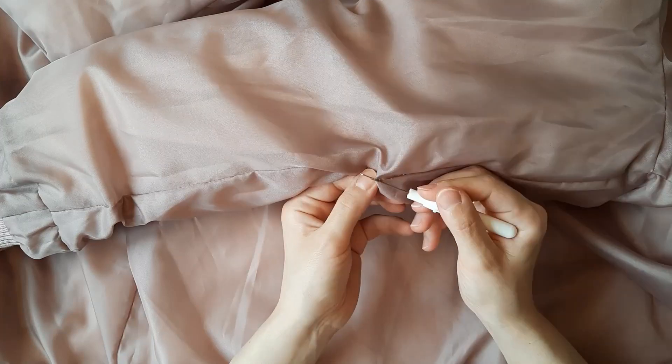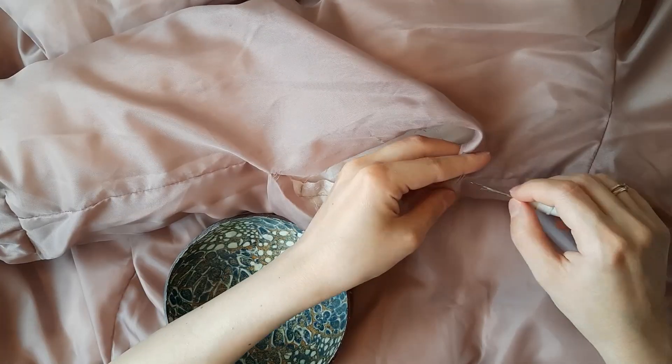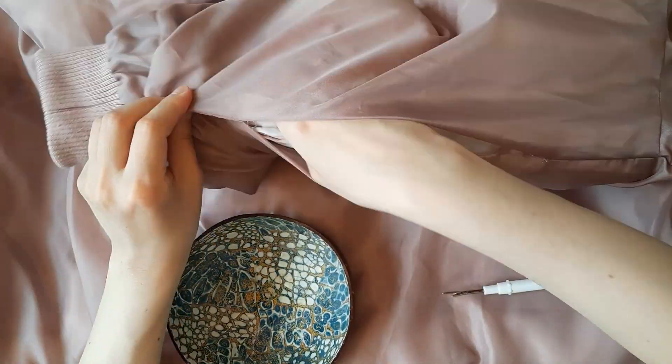So I opened one of the sleeves' lining seams by 20 centimeters, then turned the sleeve out.